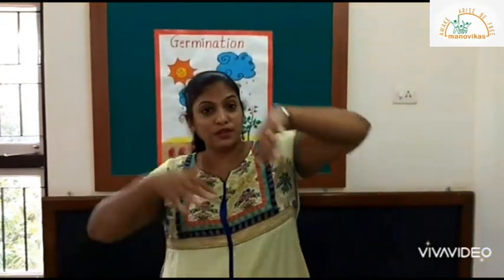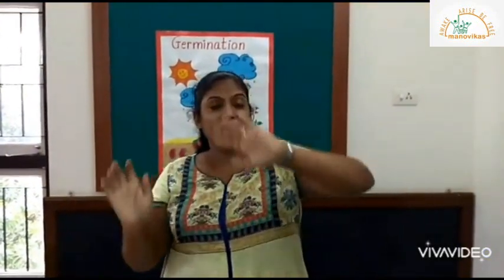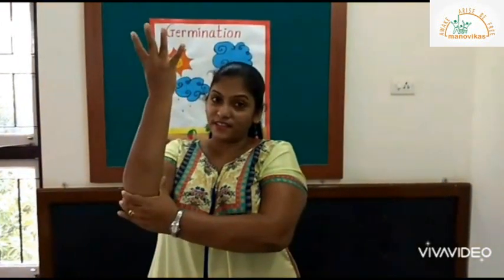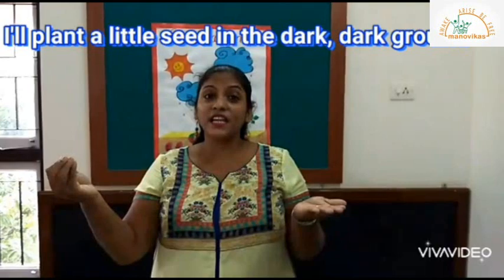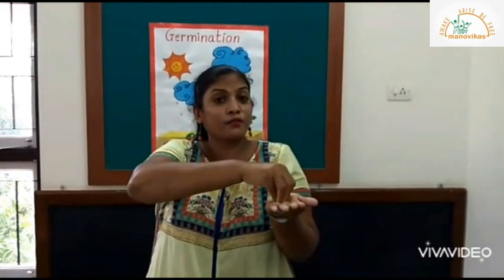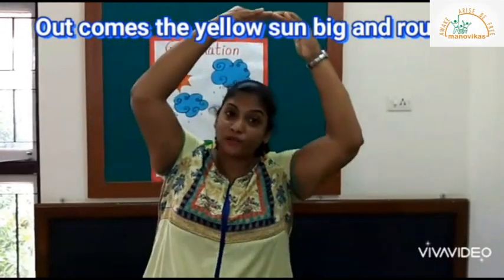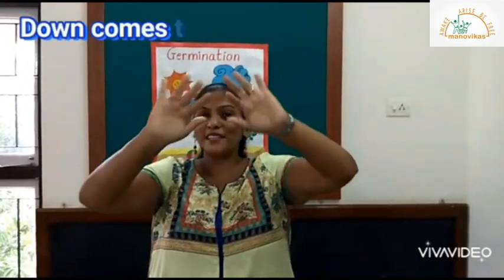Then for the leaves you will do like this, and for the growing plant you will do like this. Okay children, so now let's sing the song together. I plant a little seed in the dark, dark ground. Out comes the yellow sun, big and round. Down comes the wet rain.